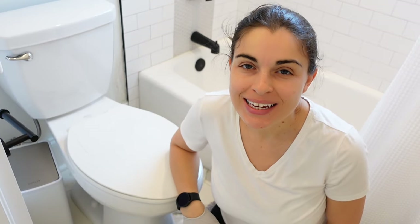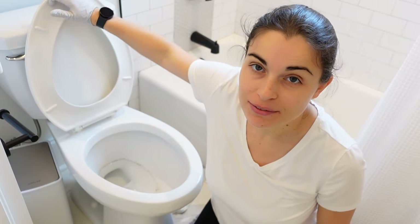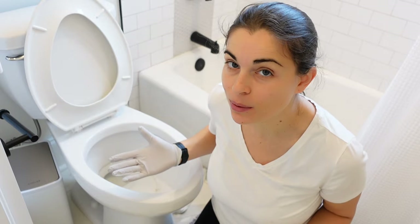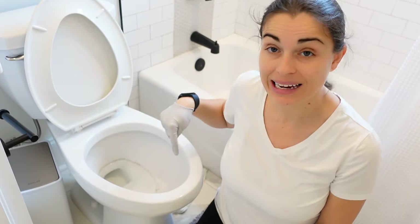Hi, I'm Tatiana. Welcome. In today's video, I'm going to be showing you how I clean this toilet with a mold problem. I live in Florida — there's a lot of humidity here, so mold actually builds up really quickly. It only took about a week and a half for it to get like this.